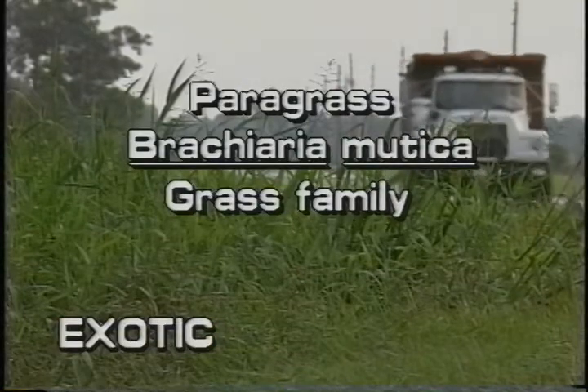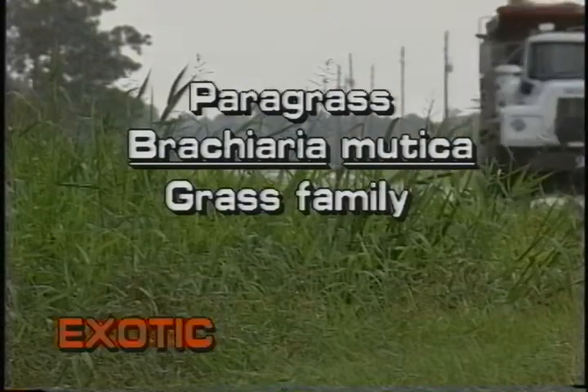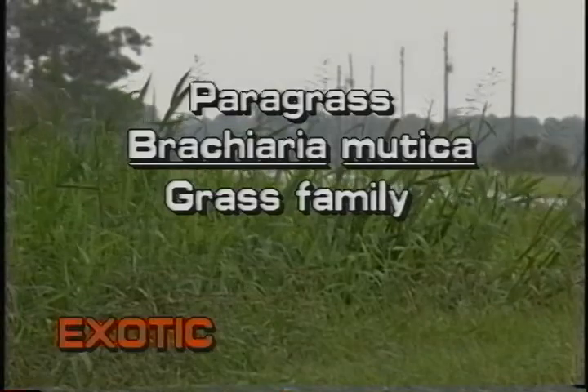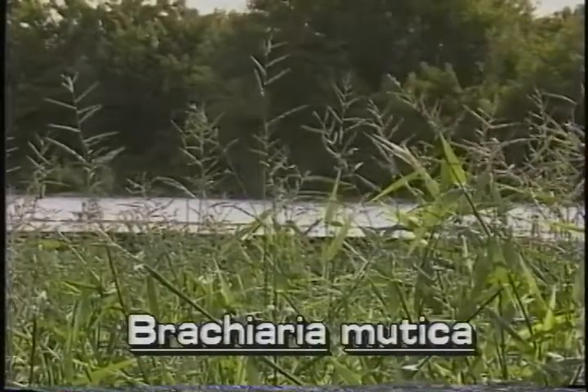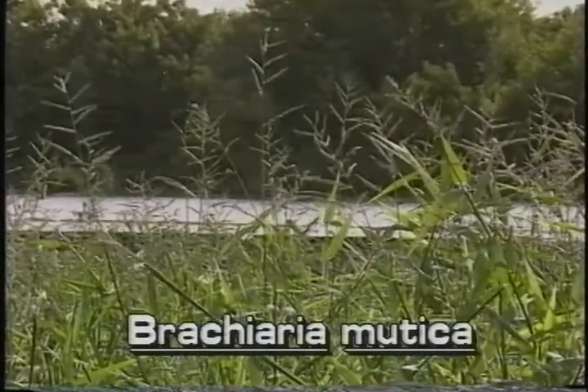Paragrass, Brachiaria mutica, is not native to Florida. There are about a half dozen aquatic Brachiaria species in the world. This species, Paragrass, is planted as a fodder plant.